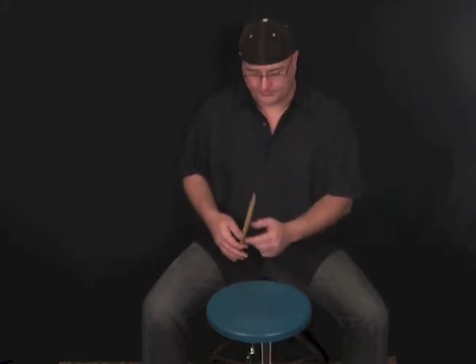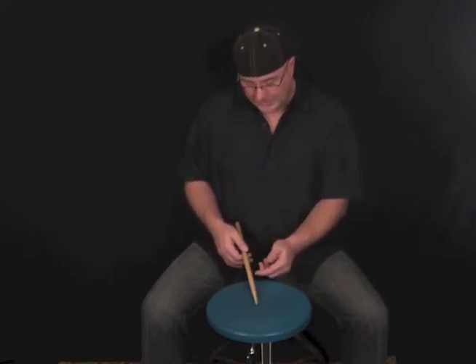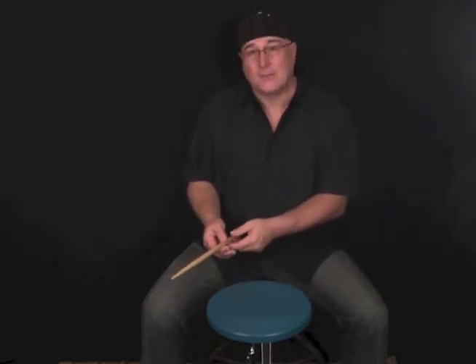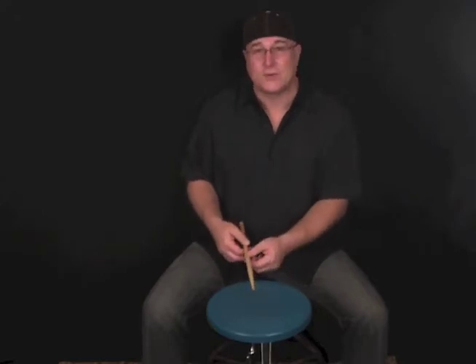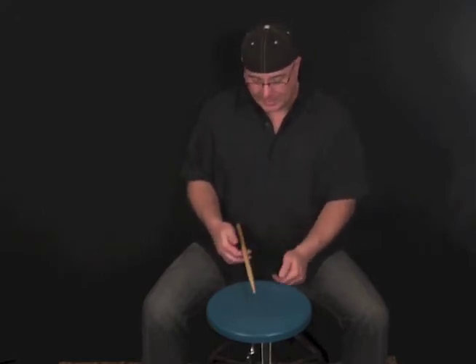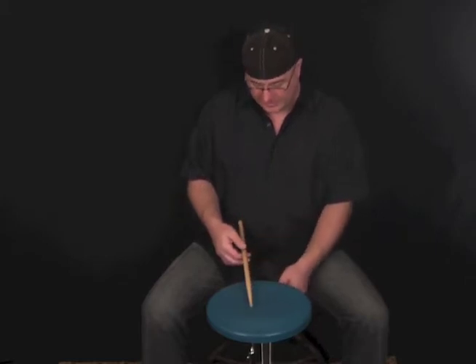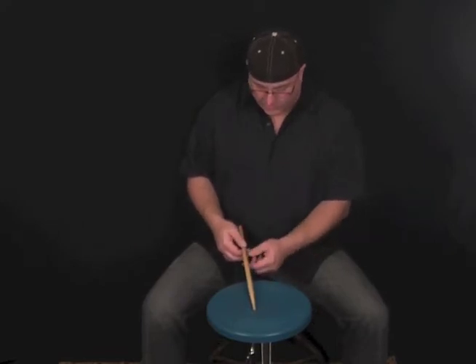I'm going to keep moving up — that was pretty good, I got some more bounces there. Now if I move up too far, you'll notice that the front of the stick gets a little too light. We have too much of the back end of the stick behind the pivot point, or what's called the fulcrum point. So the front of the stick is going to seem kind of too light and I'm not going to get many bounces, and if I do, they're not going to be very strong bounces either. You can see that it's really not doing much there.